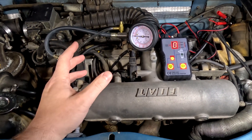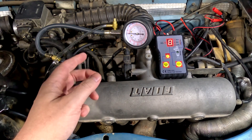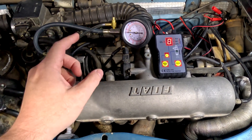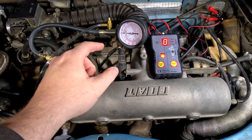Welcome back Fiat fans. The blue Bertone hasn't really been running all that great, and I want to determine why. So what I'm going to do here is a fuel pressure test and also a relative fuel injector performance test.